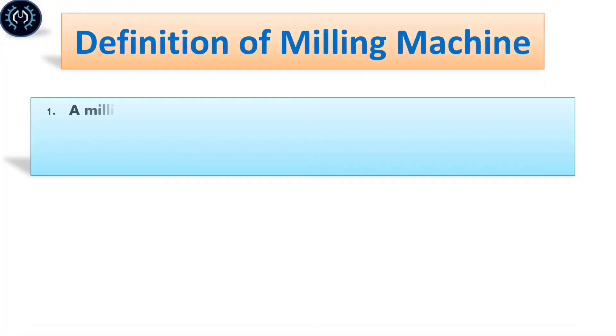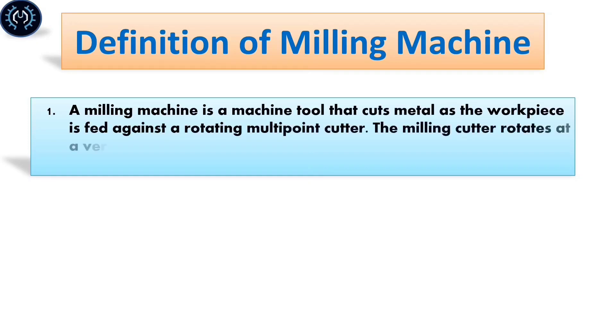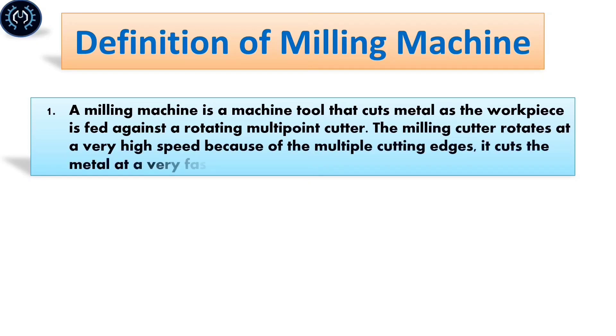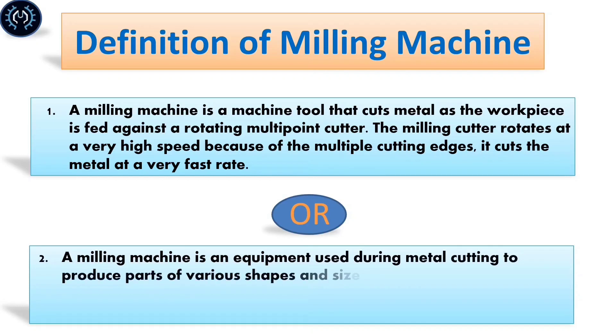Definition of milling machine: A milling machine is a machine tool that cuts material as suitable pieces fit against the rotating multi-point cutters. A milling cutter rotates at a very high speed, and because of multiple cutting edges, it cuts the material at a very high speed. Also, a milling machine is equipment used during material cutting to produce parts of various shapes and sizes.